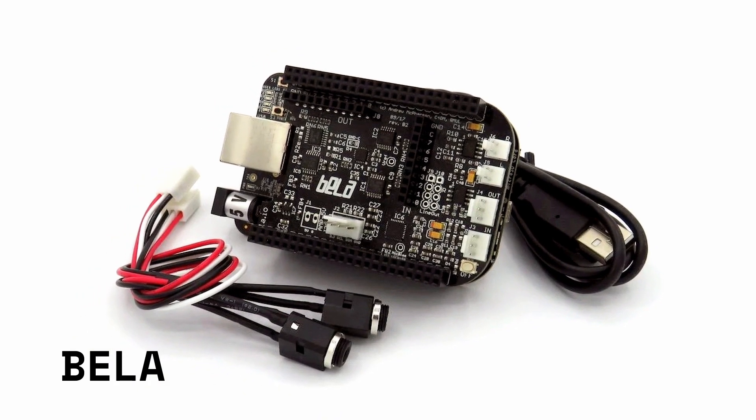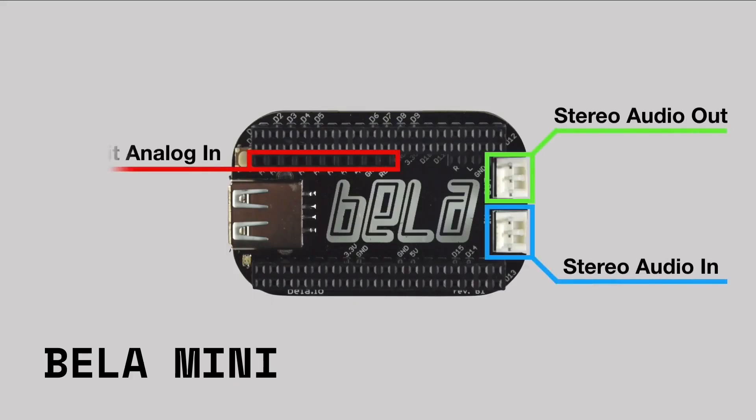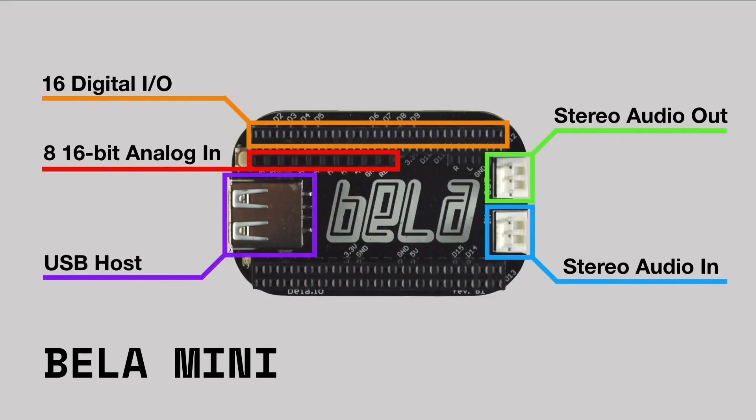The Bella and Bella Mini systems are embeddable boards which connect to tons of sensors and devices and are great for people who work with sound in new and exciting ways.